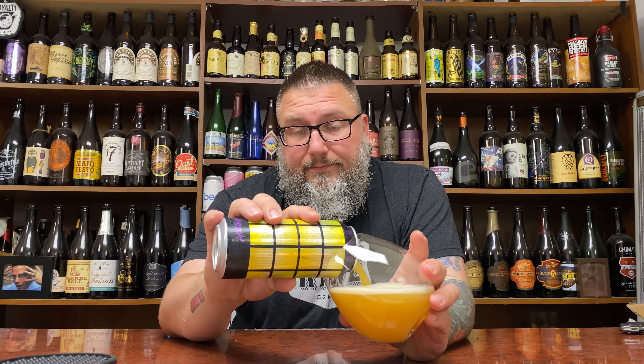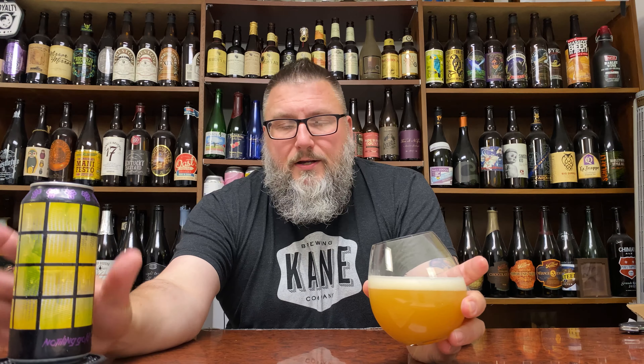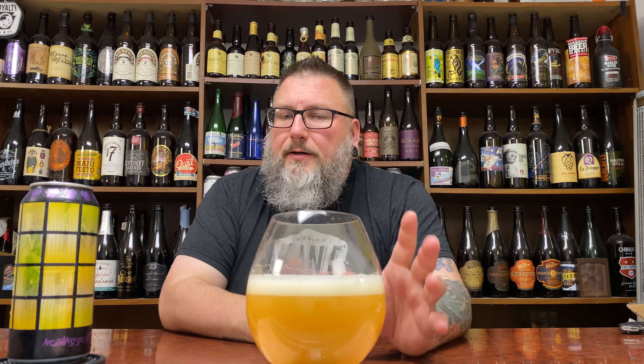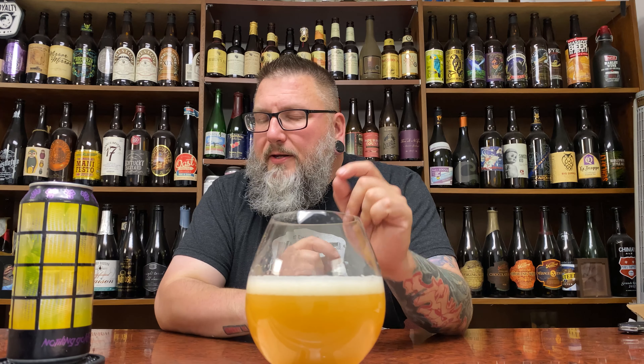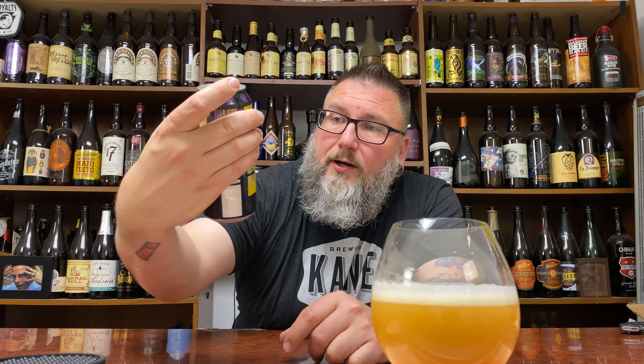I'm a big Bissell fan. I dig what they do. The couple times I've visited the taproom, I've had great times, great beers. Love their hazies. Their farmhouse stuff's coming along. Their stouts, imperial barrel age stuff — the barrel age stuff hasn't really done me all that proper, but it's a very limited sample size. So hopefully I get to try a little bit more of those.